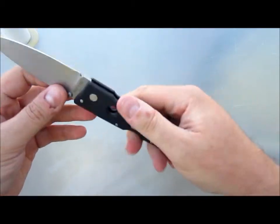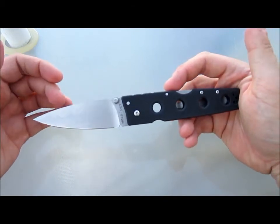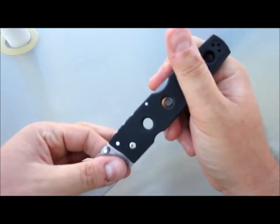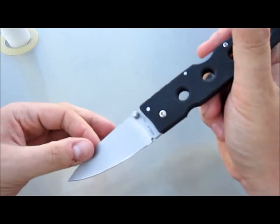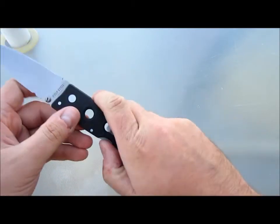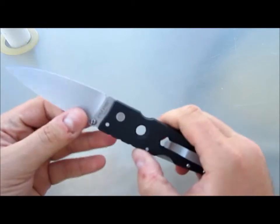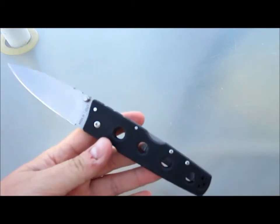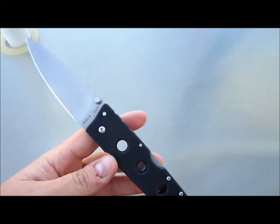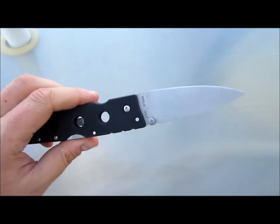It's kind of funny — Cold Steel and Emerson don't like each other for the most part, and Strider too. Most hardcore Emerson fans that hang out on the forums hate Lynn Thompson and hate Cold Steel. And it's funny because, if you remove all the marketing and the drama behind the scenes, they're actually very similar in their execution.